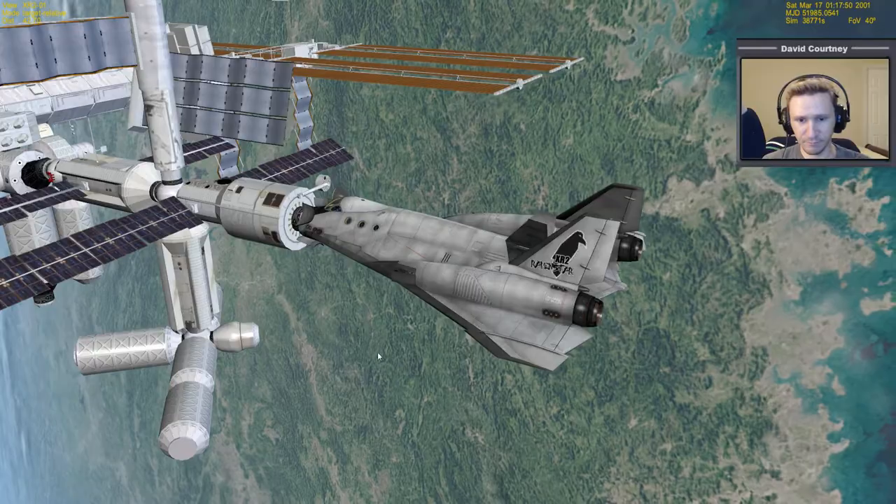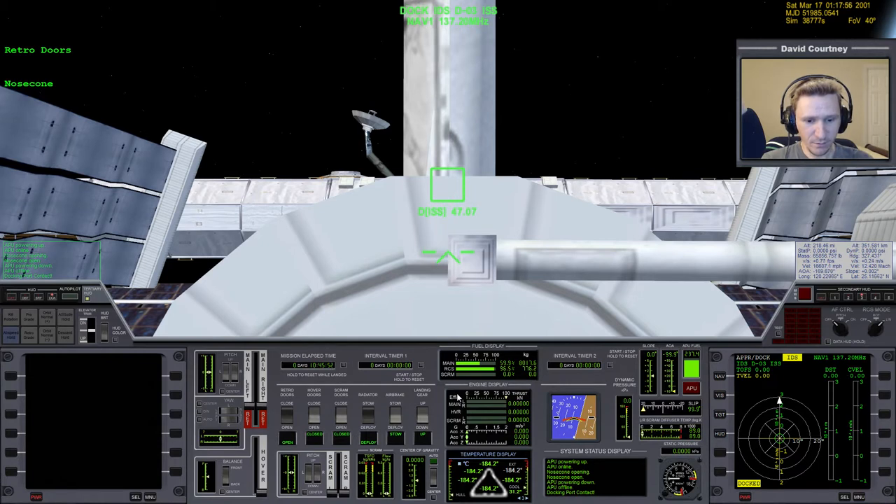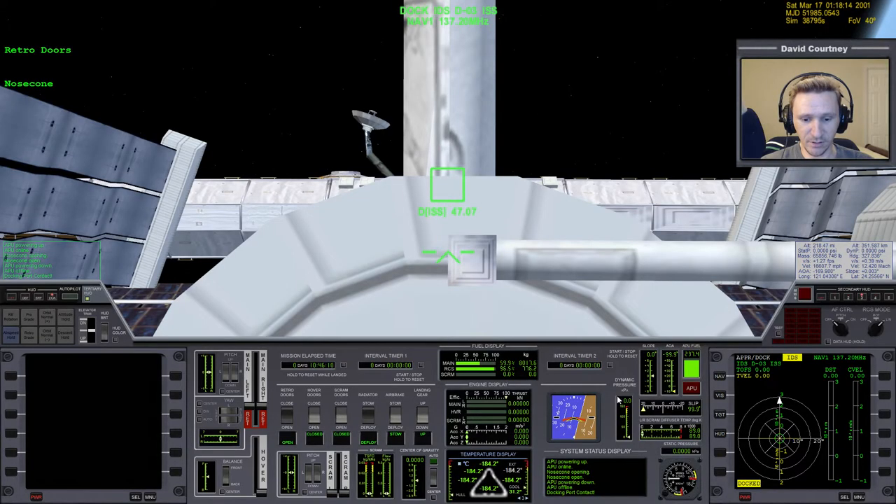So we can close this out now. Once we are docked to the ISS, we are ready to do whatever it is we want to do with our simulation. I'm actually just going to undock right away and land back at KSC, because the whole point of this part of the video series is to show a little about how to use the XR2, and to demonstrate some of those additional tools we downloaded — the burn time calculator, Base Sync, and so on.